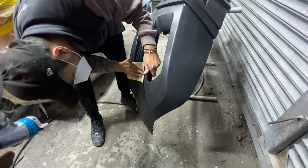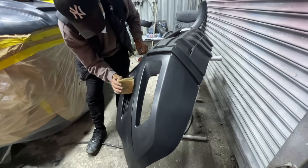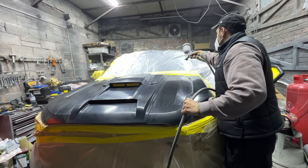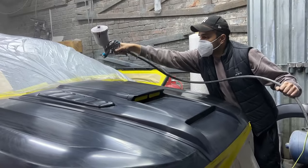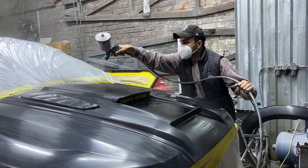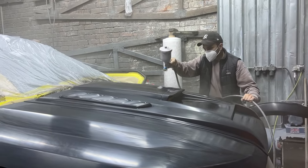Although getting dust on the paintwork is inevitable in this garage, I'm using a tack cloth to get rid of any small specks of dust sitting on the panels. I'm treating this first coat of base coat as just a mist coat — I'm not going on too heavy and I'm not focused on getting 100% coverage. I just want to get that first layer of base coat on and then aim for 100% coverage on the second coat.